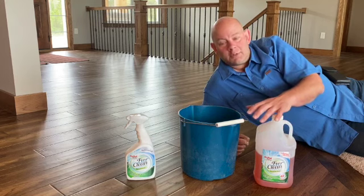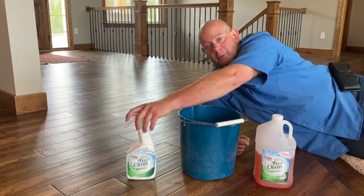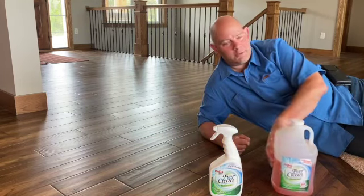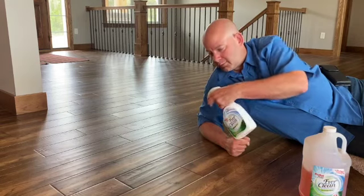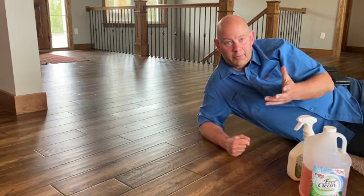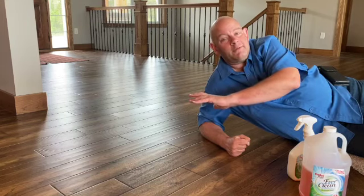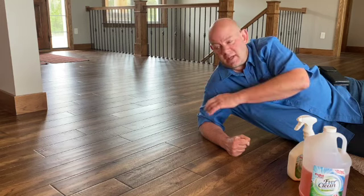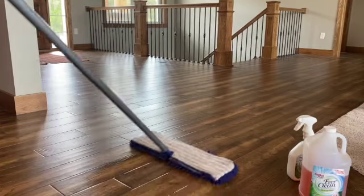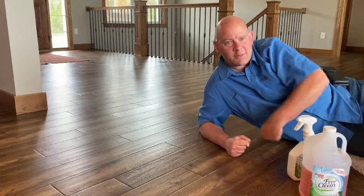If you're going to use it on hardwood floors, many manufacturers recommend using a sprayer on your mop of some sort. All you want to do is just lightly spray the floor, let it sit for a few seconds — 10, 20 seconds — and then go ahead and wipe the area down with whatever mop you choose. So that's hardwood floors. Let's go on to carpets.